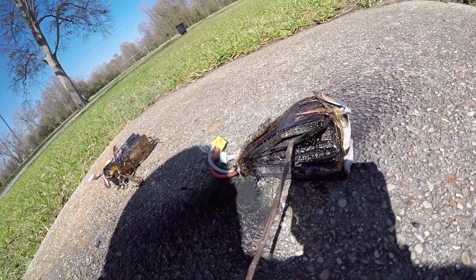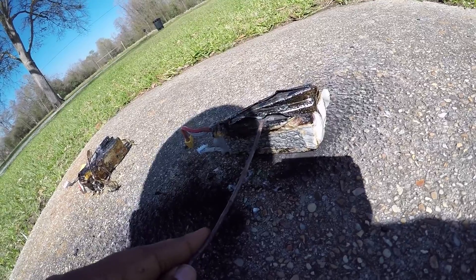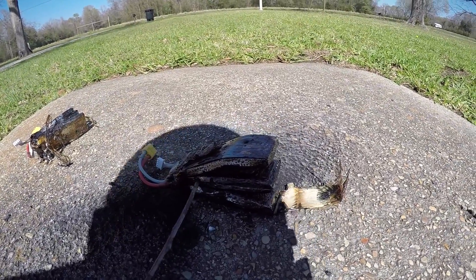I guess this is what they mean when they say three cell — one, two, three. What makes it explode, I don't know, you'd have to look that up on your own. But pretty cool — something to do with them besides just throwing them in the trash.